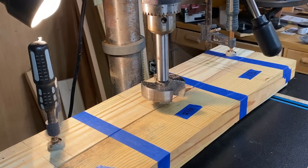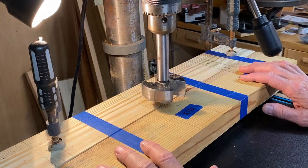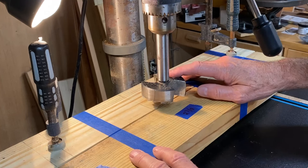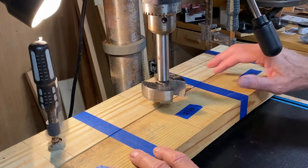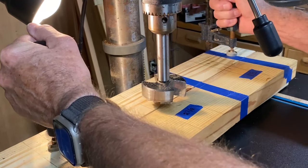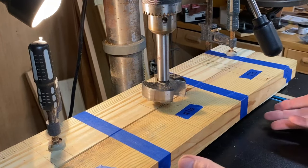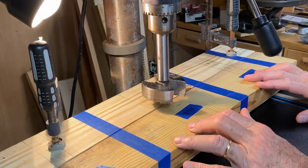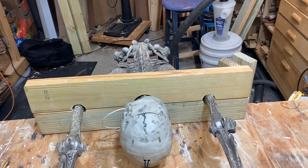Now at the drill press, I'm all set to drill the holes for the neck and arms. I have a two and seven-eighth inch forstner bit for the neck and a one and a half inch for the arms. The piece is clamped to the table so it won't spin out, and I have a backer board underneath. I'll be running this at about 700 RPMs. The stockade clamps with the neck and arms look like they're a good fit.